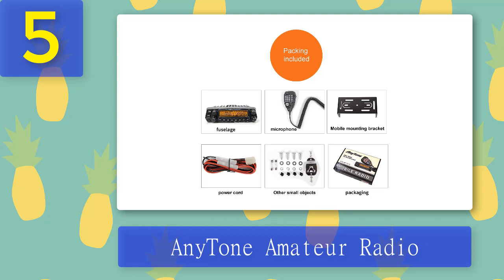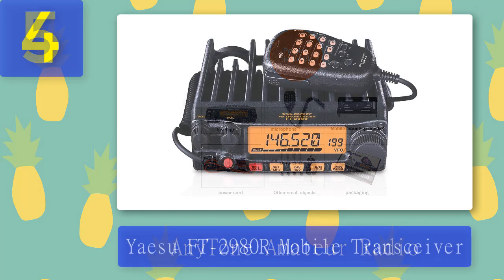Additionally, the radio set comes with a crossband repeater mode, a simultaneous ham receiver, and a separate control for the radio's volume and squelch settings.